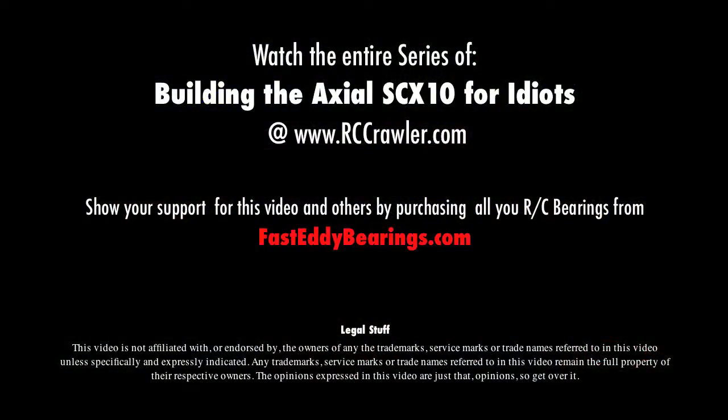Do not touch the operational end of the device. Do not look directly at the operational end of the device. Do not submerge the device in liquid, even partially.